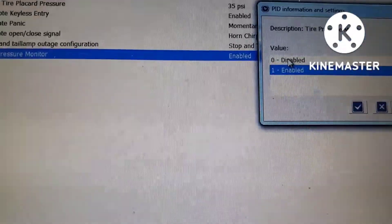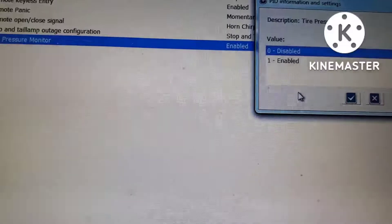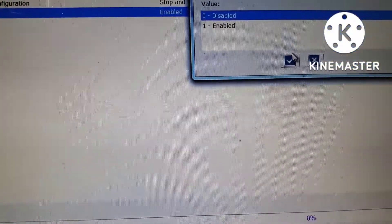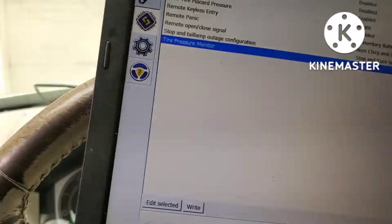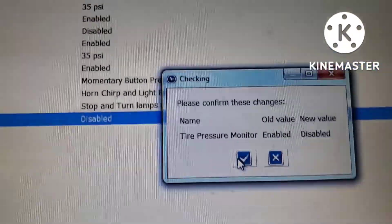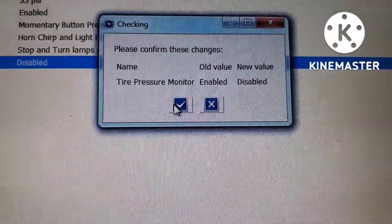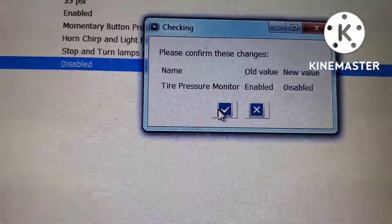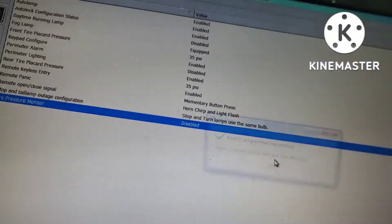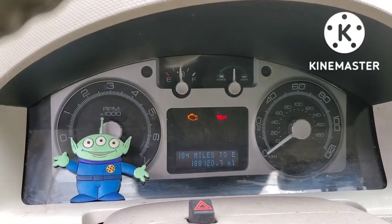Right now it says enabled. We're going to click it to disabled, then click on the check box, then click on write. This confirms what we're going to change — we're changing the tire pressure monitor from enabled to disabled, and that's all it's doing. And instantly the tire pressure monitor fault and the warning light disappeared.